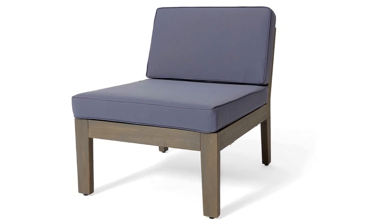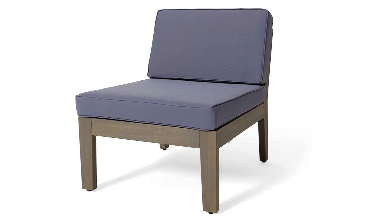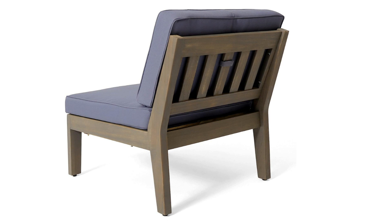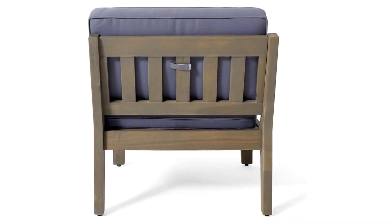What makes this product a smarter choice? Number 1: Includes one right-side armrest, one left-side armrest, one armless piece, one ottoman, and one coffee table.